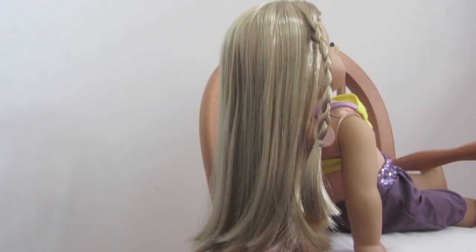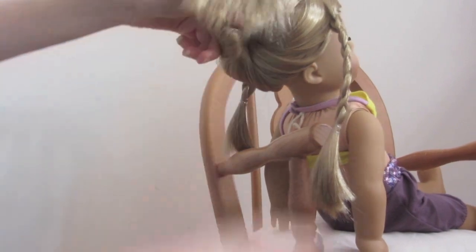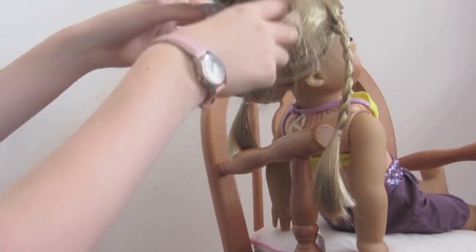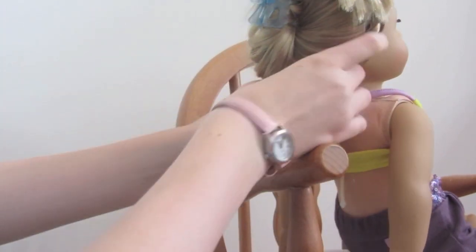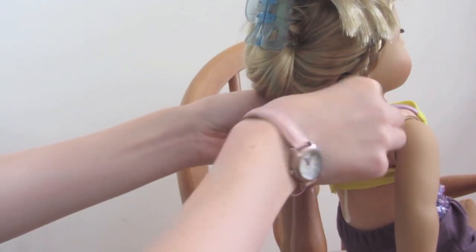The next thing you need to do is take the remaining hair and clip it up so that it is out of the way. Then take the two braids either side of her head and pull them underneath and back around, and secure these with a hair tie.